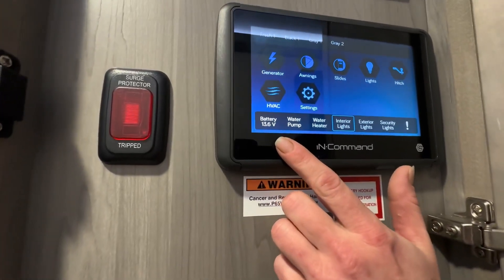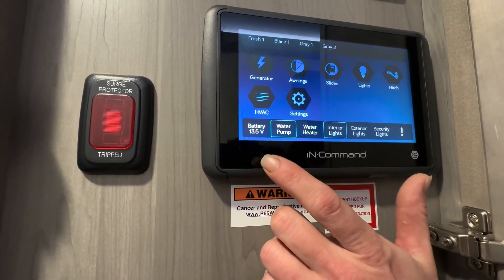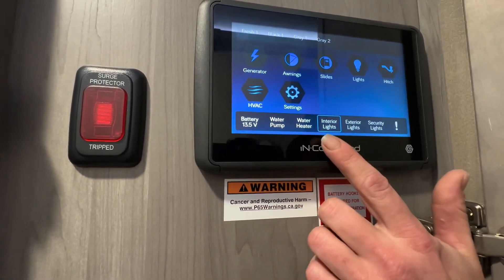Down here we have where your battery is — it'll just show you the volts. Your water pump and your water heater.